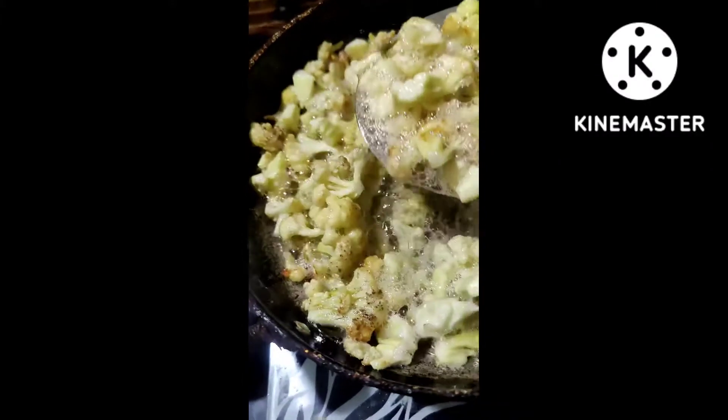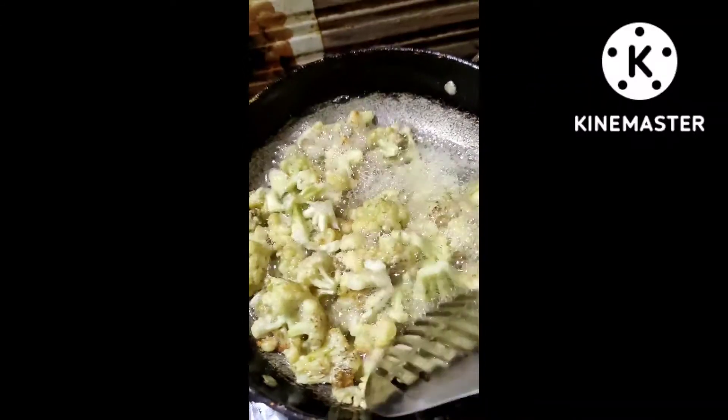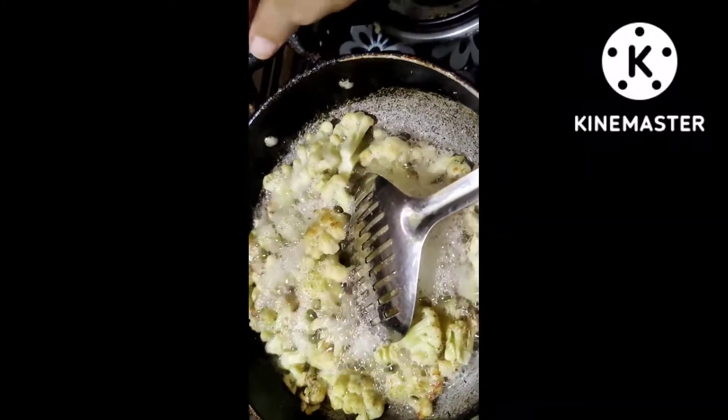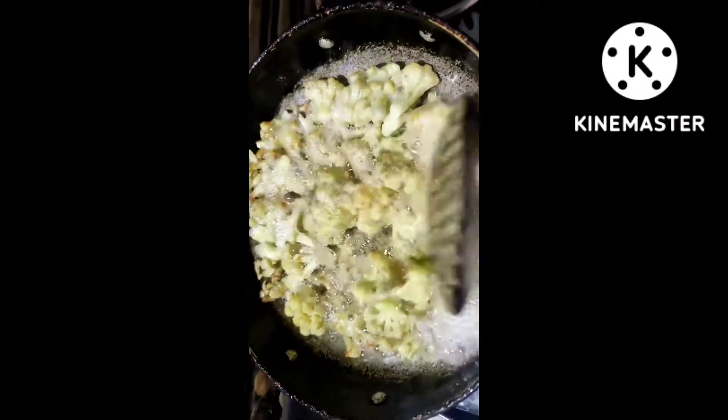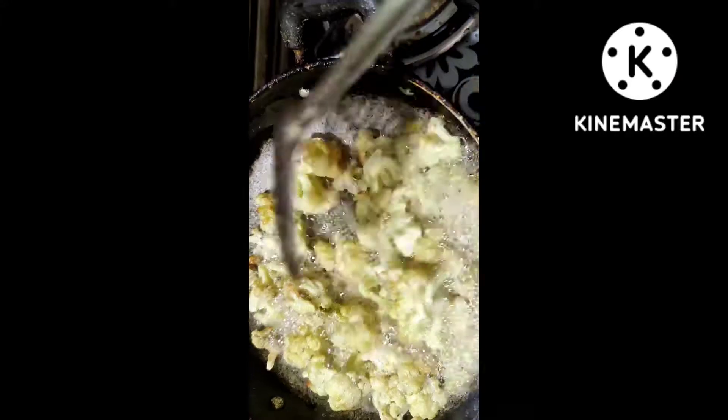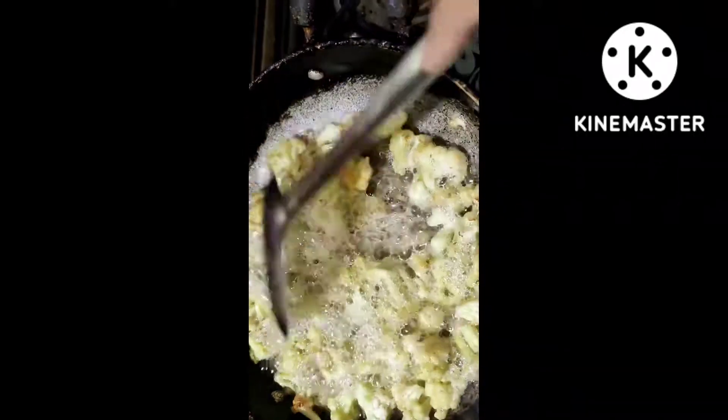This is the oil that you can add in the oil. You can add a little oil.